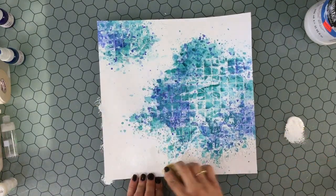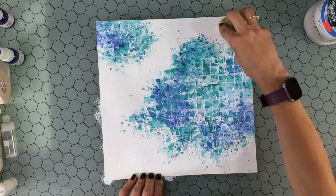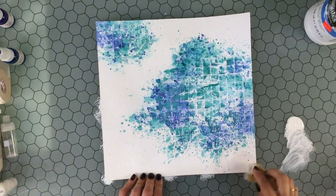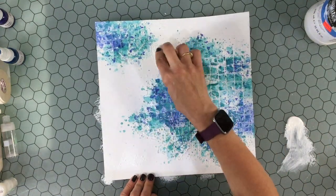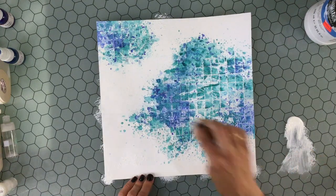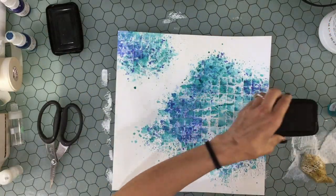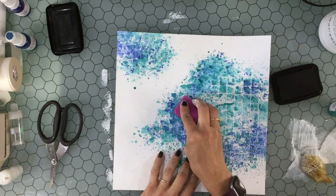Then I grabbed my gesso and a sponge I've had for about 30 years, and I used it to dab a little bit of white gesso on the background. This helped me clean up some of that spill from earlier, but it also helped tone down some of the splatters that I thought were a little too much and had gone astray on the background.